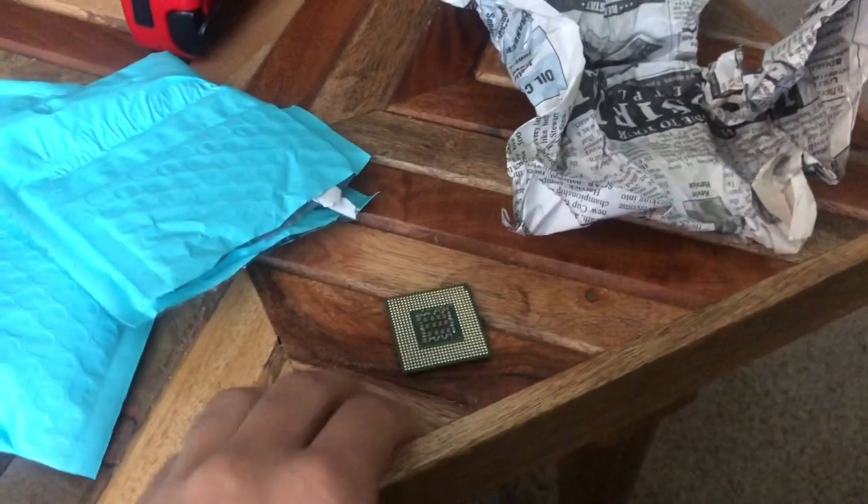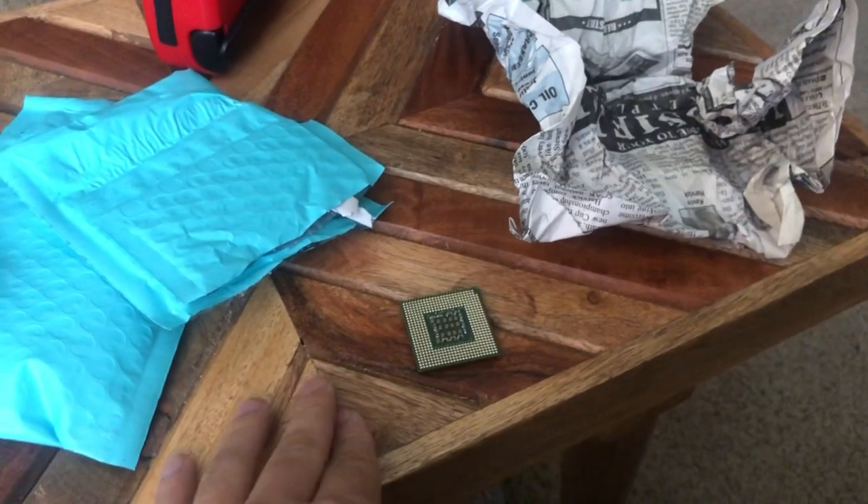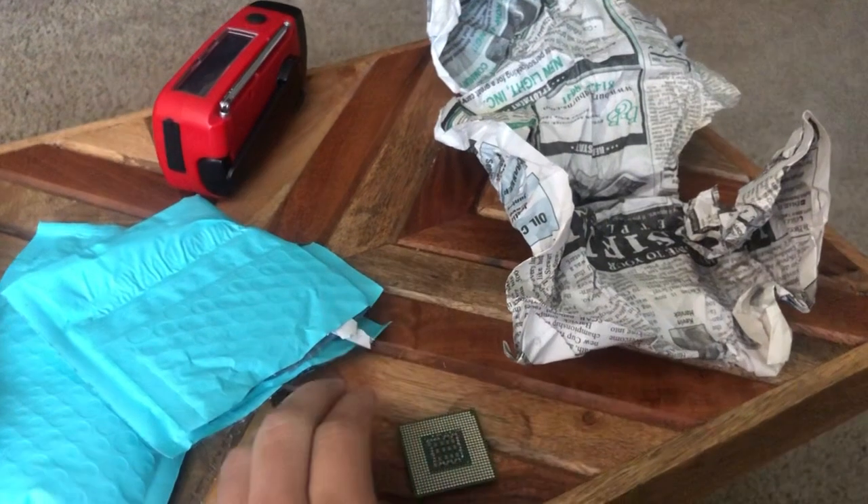And I thought putting a Pentium in a mini Altoids can was questionable. Hello and welcome back to another video.